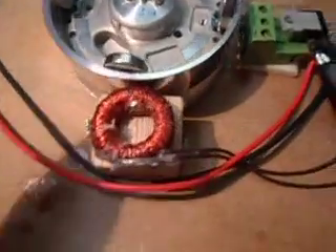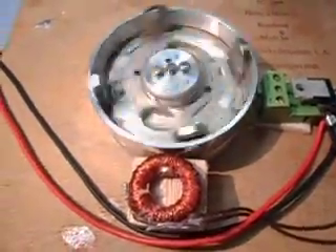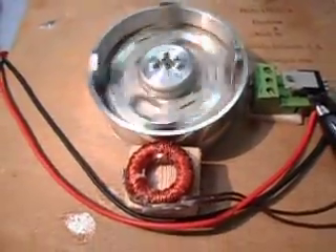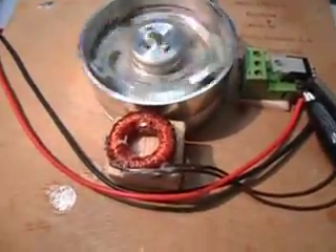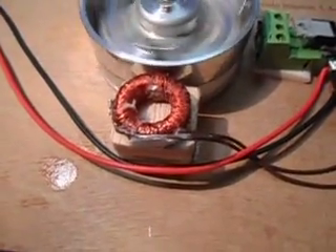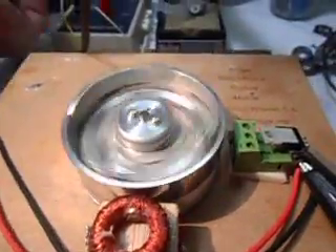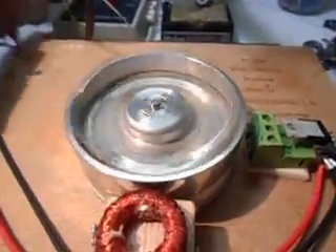Let's watch what happens here when we turn this thing on. Give it a little start. It's running on 5 volts right now. This doesn't look like much here, but there it is running on 5 volts — and let's go up to 19 volts.